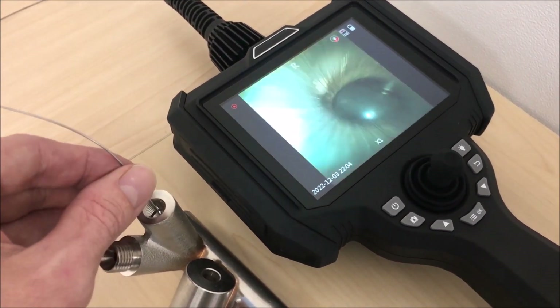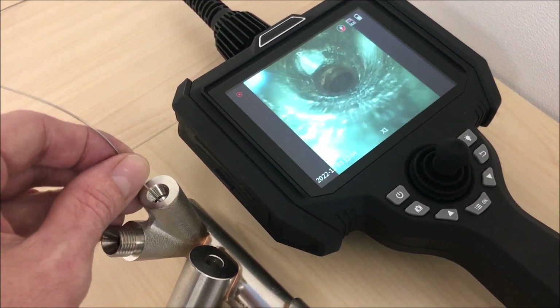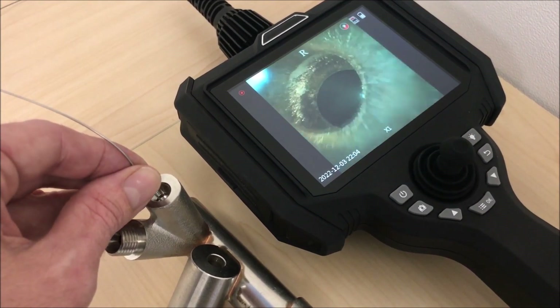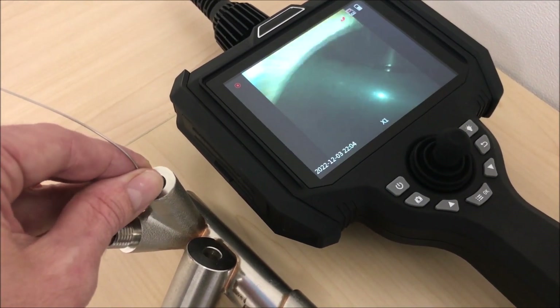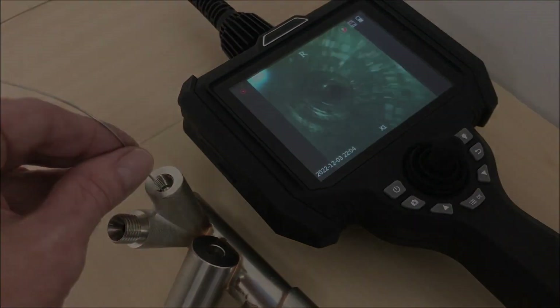It's a 120-degree field of view, and despite being a forward view only, you can actually see to the side a little bit — where normally you would have to have a 90-degree side-viewing instrument. So the wide angle of view is definitely useful, and it's a crystal-clear image.